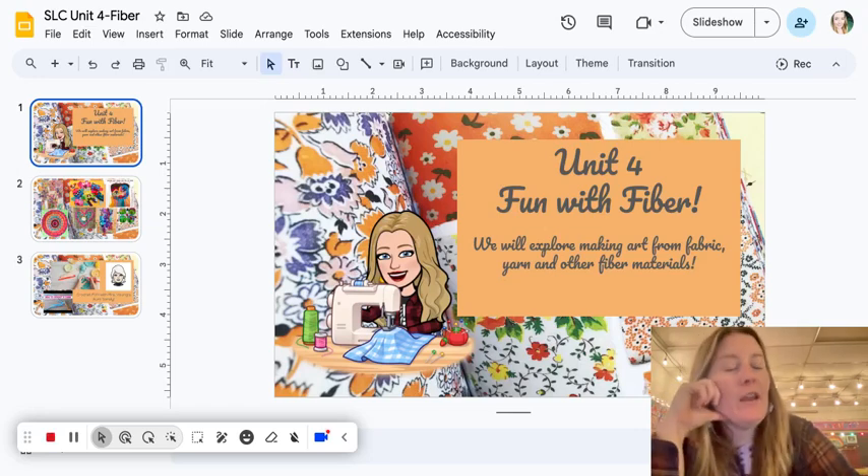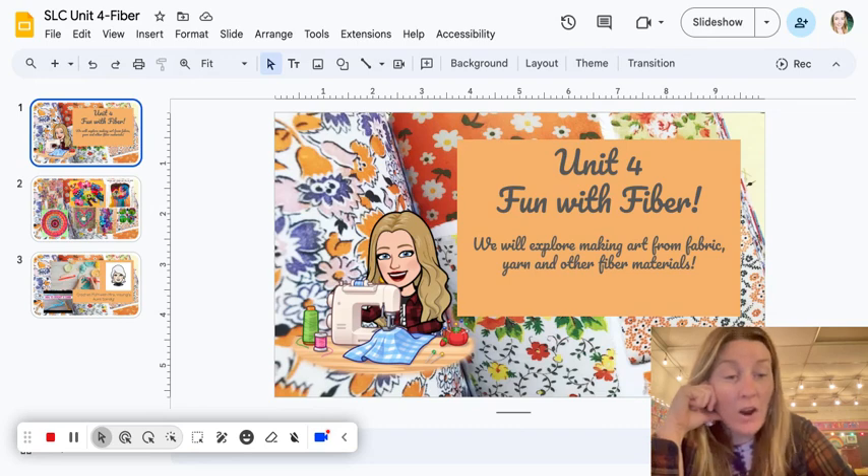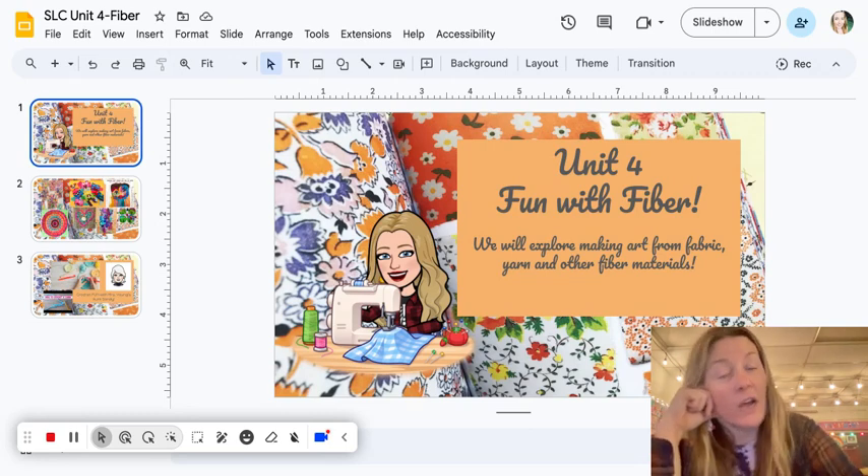Hello 4th and 5th grade! We are ready to start a new unit, so that means more goofy videos. This unit we will be exploring fun with fiber — not like the fiber you eat, but the type of fiber that you make art with, which includes fabric, yarn, thread, and all different kinds of fun stuff.